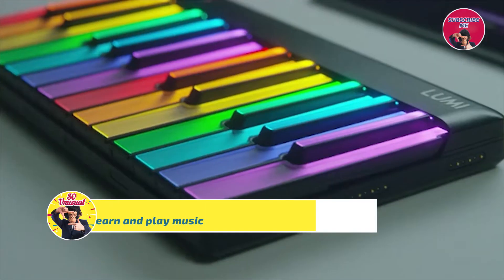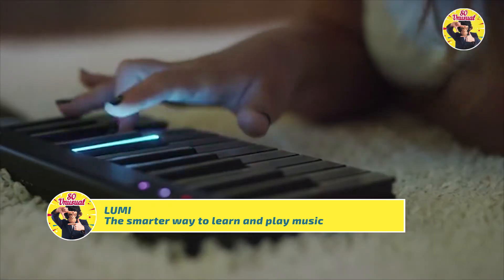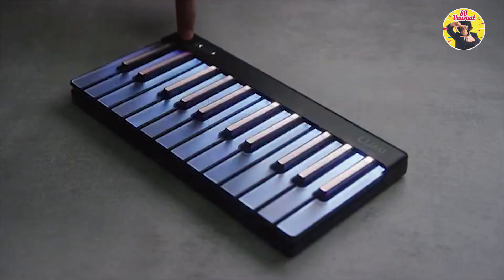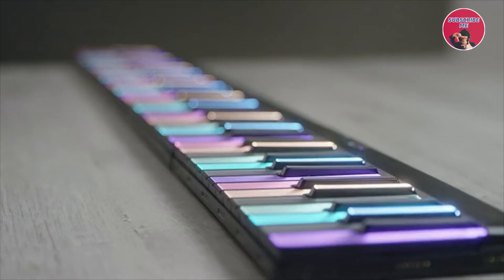Say hello to Lumi — the first truly smart way for anyone to play and learn music in minutes. Lumi Keys is the world's most advanced portable keyboard, with a full-color illuminated keyboard that has the brightest keys ever made, and class-leading playability, portability and expandability.